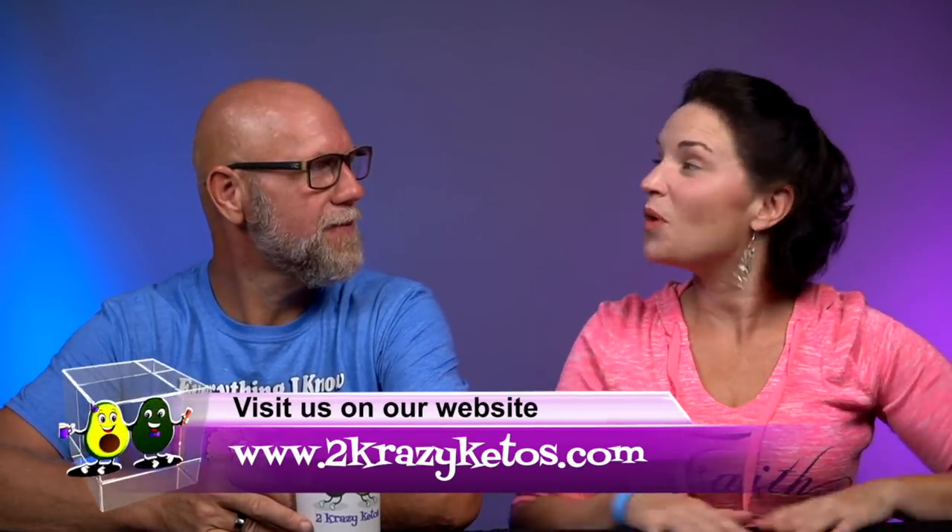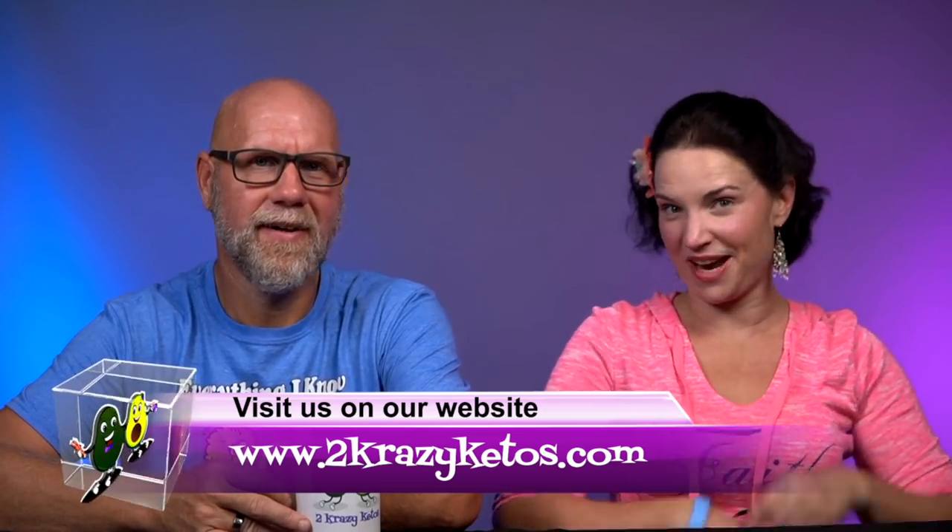Welcome to Keto on the Couch, episode 81. I'm Rachel, and I'm Jo, and we're 2 Crazy Ketos. Welcome to the more than 120 new subscribers since the last Keto on the Couch. Here on 2 Crazy Ketos, we do recipe videos, product reviews, various keto topics, and every Monday we sit down and talk about what's going on in our lives. Find us on Facebook, Instagram, Twitter, and at 2crazyketos.com. We upload at least 5 new videos every week, so subscribe and hit the bell icon.